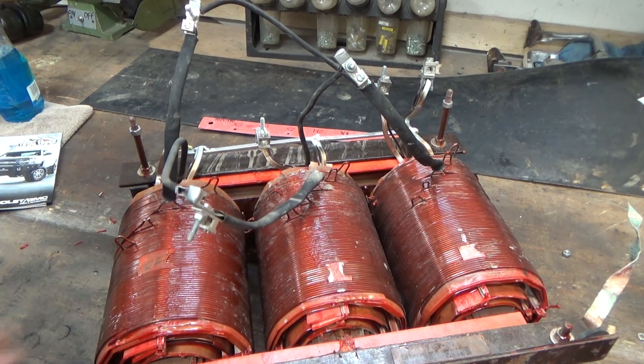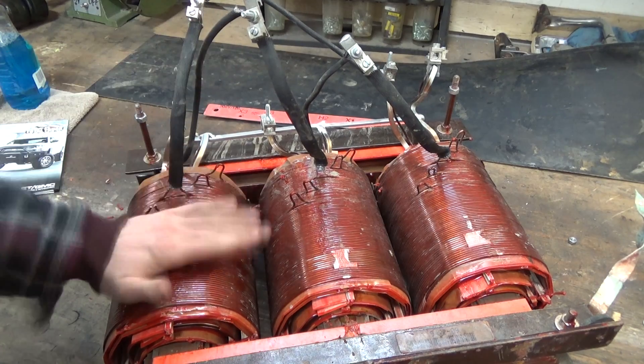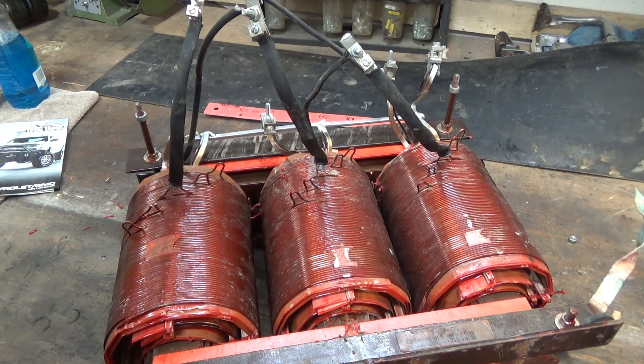Alright, so we're starting another one here. We're gonna take off some of the windings on this transformer, reuse the core, and make a 120 to like a 3 or 4 volt transformer and see if we can melt some stuff — photonic induction style.